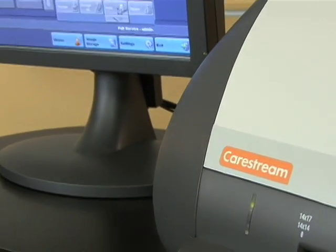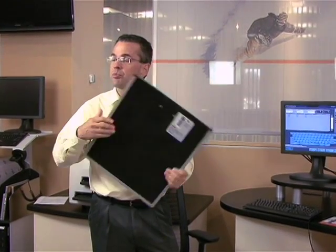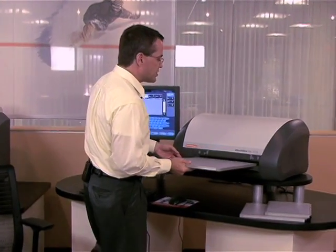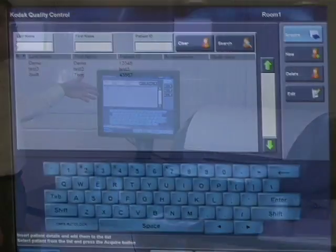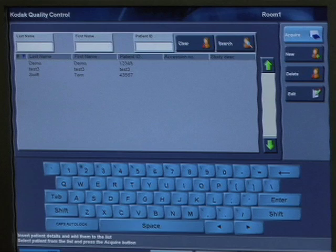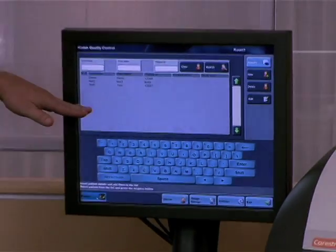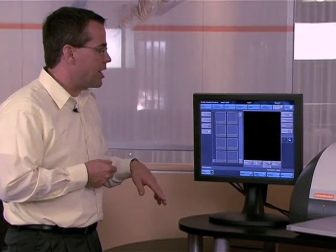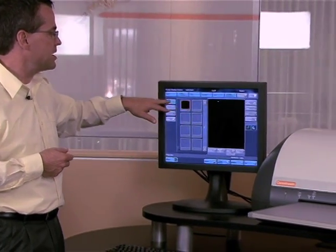Many of you are probably curious how the system works. Basically, you're going to go into the x-ray room with the cassette with the preloaded phosphor screen. You're going to do the exposure just like you would with film. Once you've had the exposure, you're going to insert the cassette into the CR. You're going to choose the patient from a pull-down list. These patient lists can be pre-populated from a WRIS system if you have that connected to your network, so you can obtain the modality worklist. After you've selected the patient, you're going to go into acquire, choose a body part and projection, and hit scan.